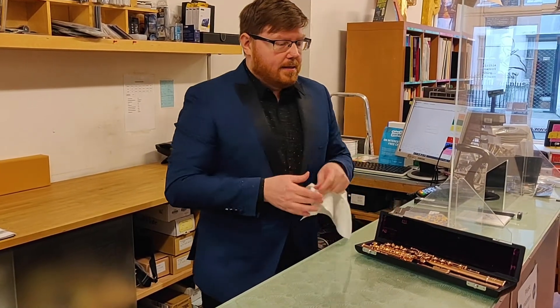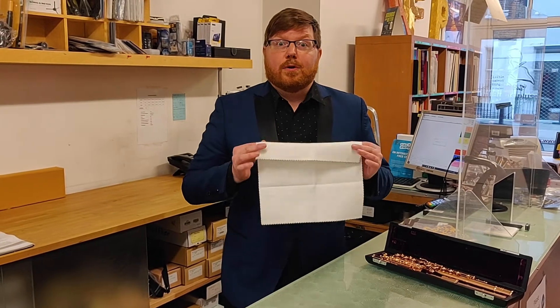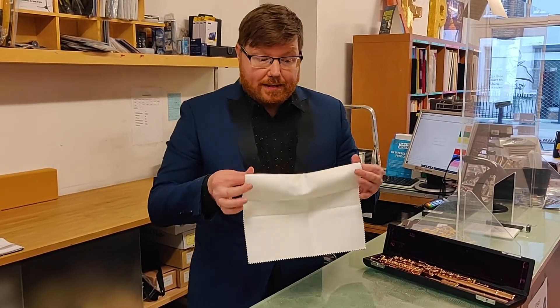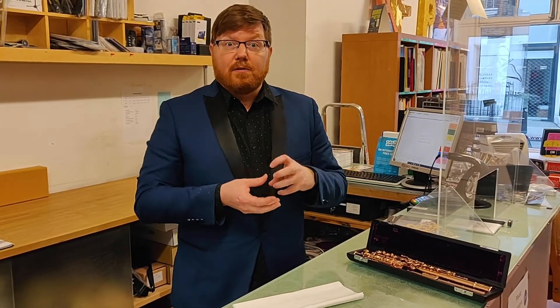It's really important for me to polish my flute on a regular basis. I actually do it every day because I play a silver instrument, and silver, as you all know, is very prone to tarnishing. Tarnishing is actually a chemical process where silver and sulfur interact. So anytime you see that black stuff on your instrument, that is a result of a chemical reaction with sulfur.